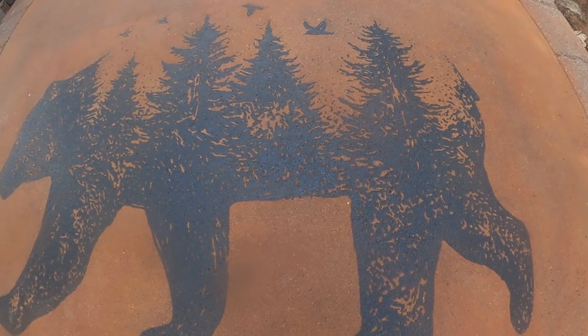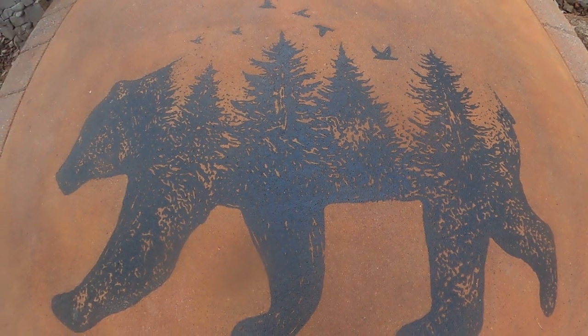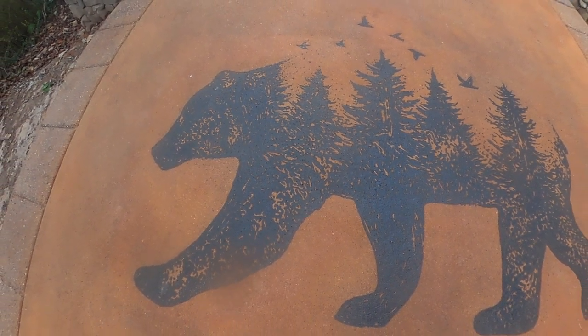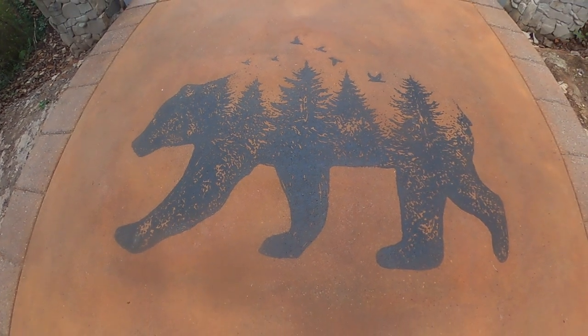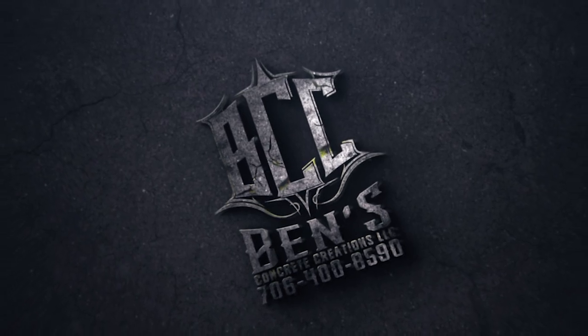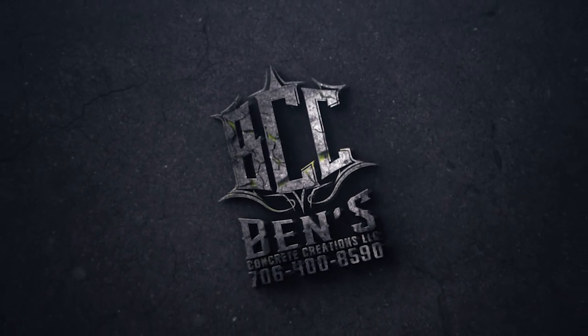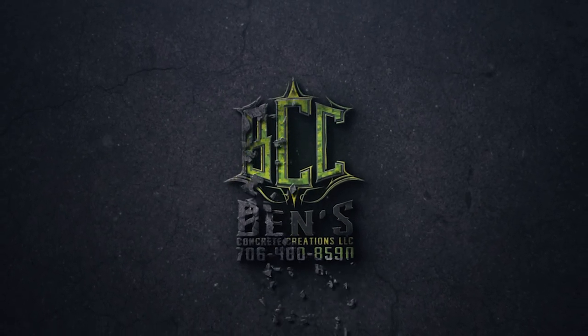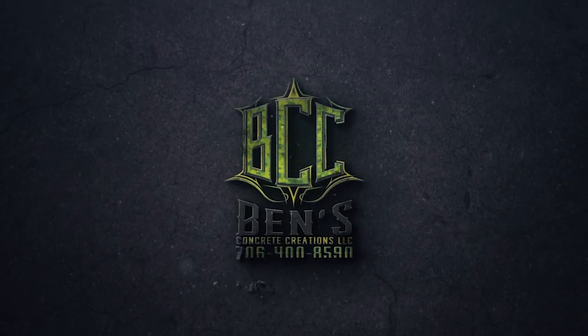Came out pretty good. The customers were stoked and we were stoked, especially given a few little mistakes that were made. But all in all it came out really cool. Thanks for watching guys — make sure to like, subscribe, comment, and even share. We have some super cool unique videos about concrete in the works, so we'll see you guys on the next one.